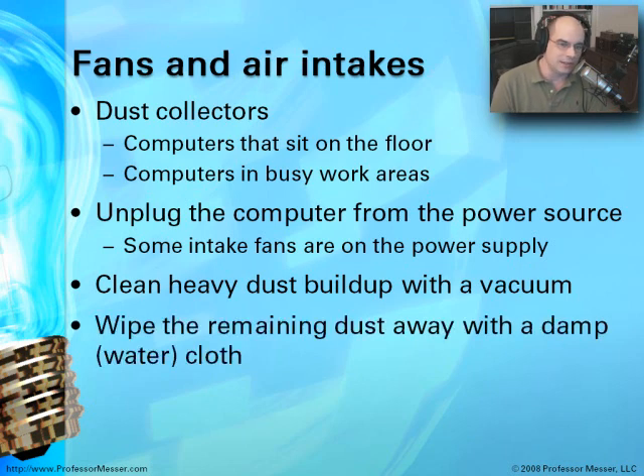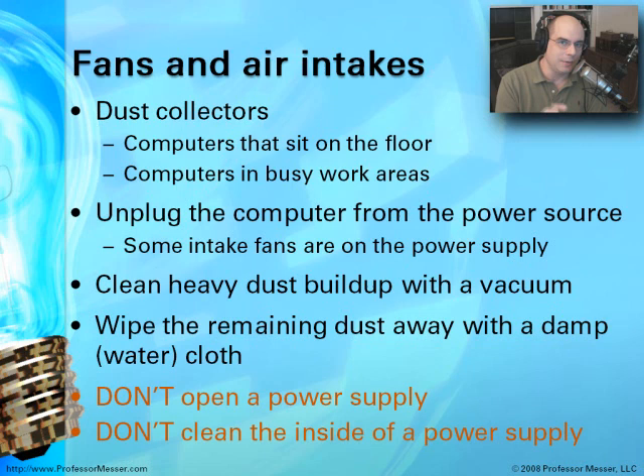If there's any remaining dust on the system, you can use a damp cloth to get rid of it. But when working near power supplies, don't open a power supply. Don't clean the inside of a power supply or poke anything inside it to try to remove dust. Even when they're powered off, power supplies can have a lot of extra voltage in there that can electrocute you.